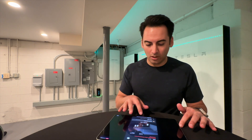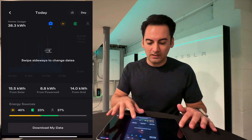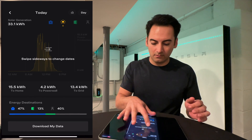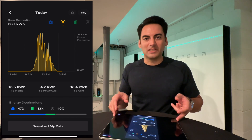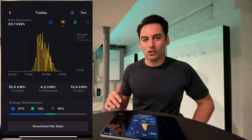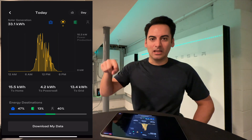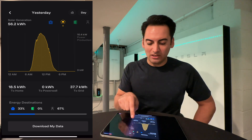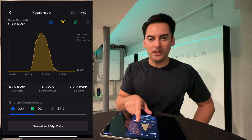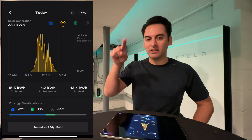I just wanted to give you a little breakdown of our energy usage throughout the day. I'm going to share my Tesla app screen. This is our energy profile throughout the day - today, solar wise, we produced 33.1 kW. I want to show you something: see the way this solar chart looks like a jagged, almost sawtooth pattern? Look at yesterday - it's like a perfect bell curve from morning through afternoon until night. And then look at today - it's up, it's down, up, down. Why is that?